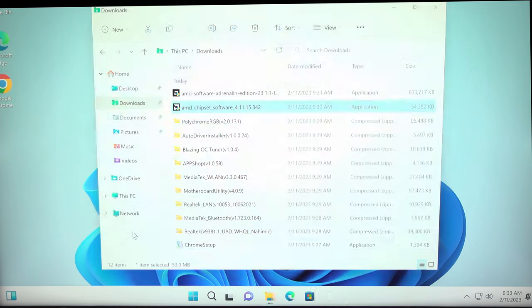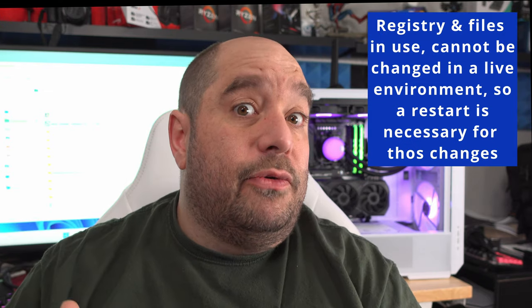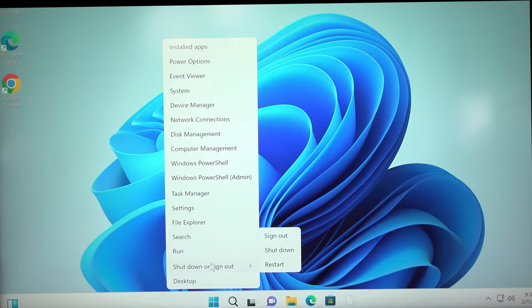Click Install, then Close. Important note: whenever software asks you to restart, finish up what you're doing and restart before continuing with anything else. When software asks you to restart it has made registry changes that it needs to run properly. If you install other software before restarting, you might interfere with those registry edits. When software asks you to reboot, just reboot — it takes only a few seconds and saves you a lot of headache. Right-click the taskbar, Shut Down or Sign Out, and Restart.